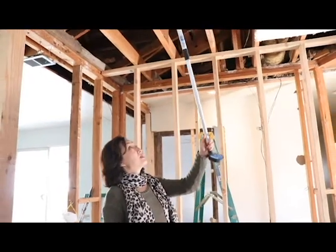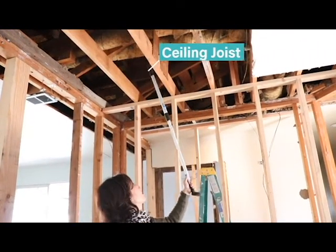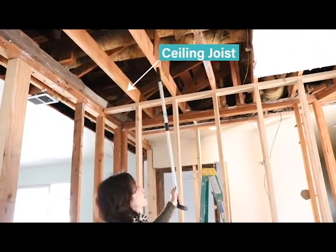When we take down walls, one of the most critical questions we want to ask is whether this wall is load-bearing. A load-bearing wall is a structural wall that holds the house together. To know whether a wall is load-bearing, we have to look at how the ceiling joists run.